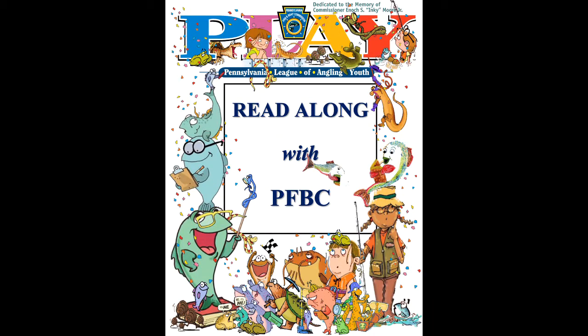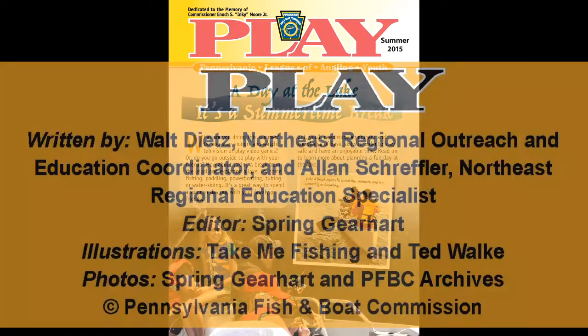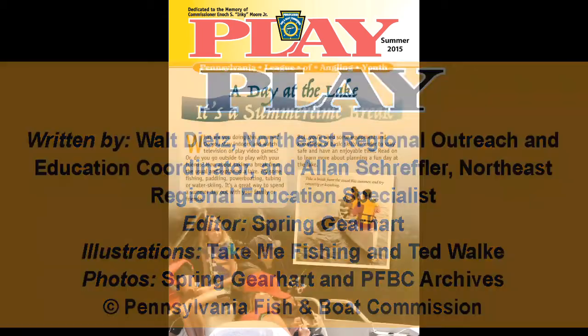Pennsylvania League of Angling Youth, Summer 2015. A Day at the Lake: It's a Summertime Break. Written by Walt Dietz and Alan Schreffler. Editor: Spring Gearheart. Illustrations: Ted Walk and Take Me Fishing. Photos: Spring Gearheart and the PA Fish and Boat Commission Archives. Read by Walt Dietz.